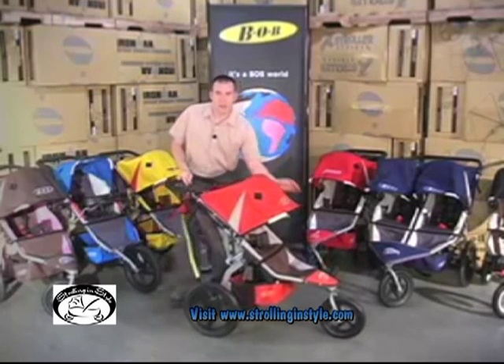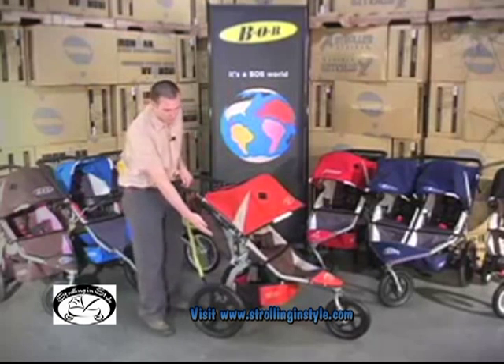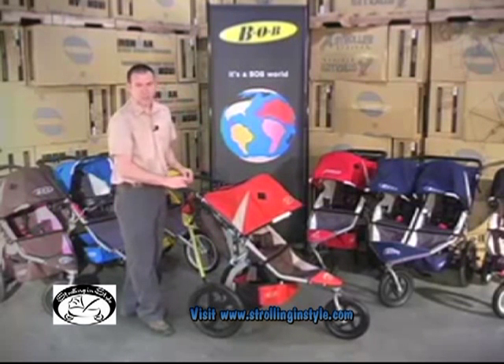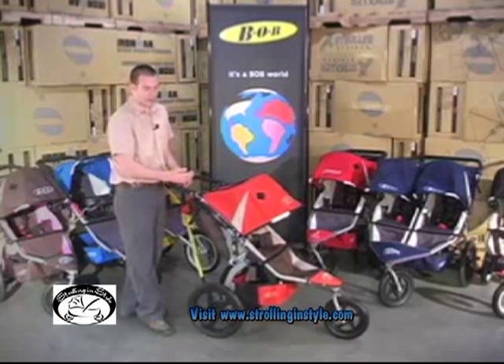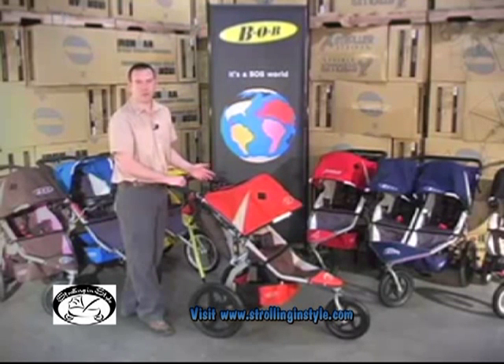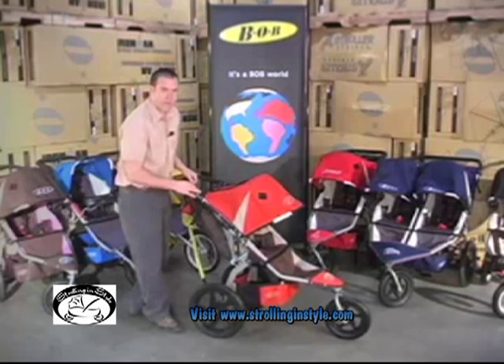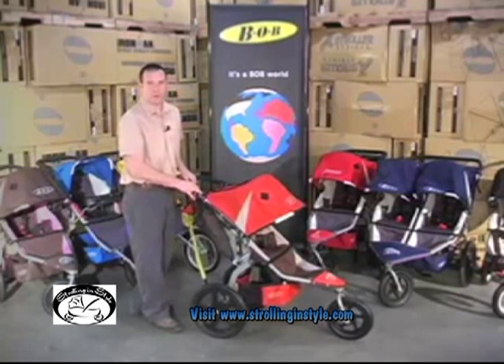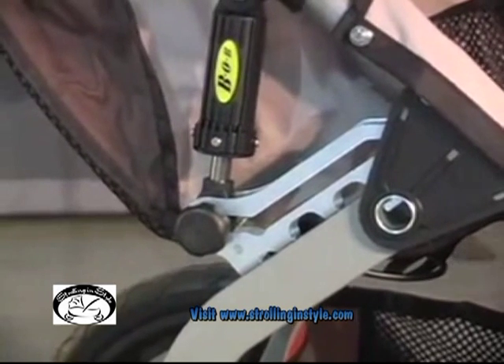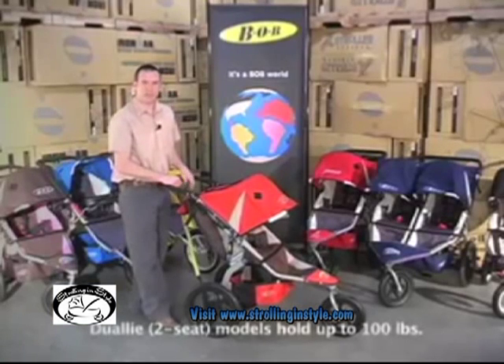All of our strollers also have three inches of adjustable suspension. The shock absorber works much like a bicycle shock — it's got an elastomer and a spring. In this first position, you can accommodate a child up to approximately 50 pounds, or if you're just taking a walk or stroll through the neighborhood. If you've got a heavier child or are interested in going off-road or taking a run, you might consider sliding it into the second position, which accommodates children up to about 70 pounds and is a little bit more performance oriented.